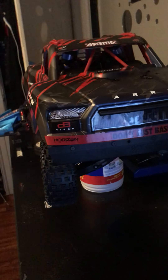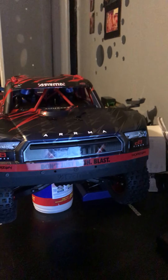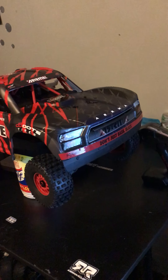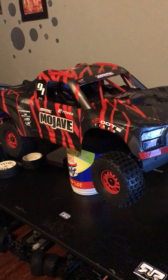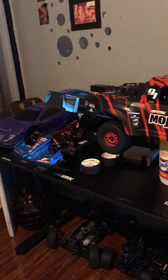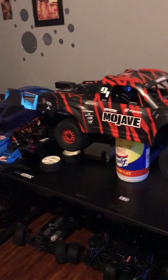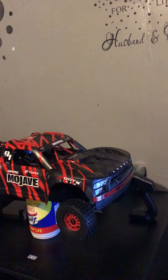Alright fellas, we just unboxed her — I literally just took her outside for like two seconds. Man, this thing drives so beautiful. I've had one where I bought the roller and put it together myself, but I've never had one right out of the box, bone stock — my 8s and my other XO and a bunch of other stuff.